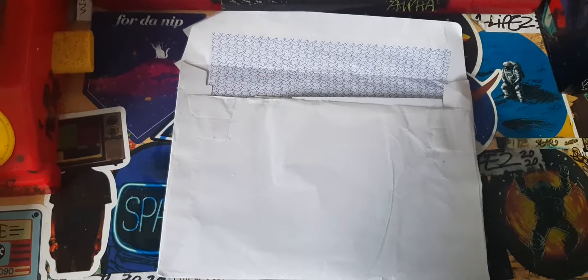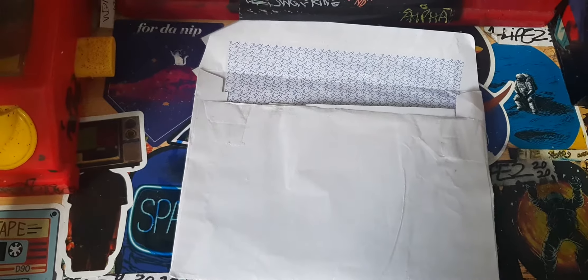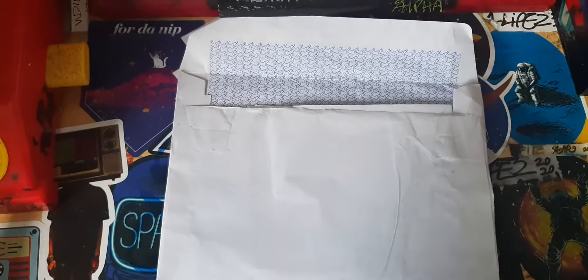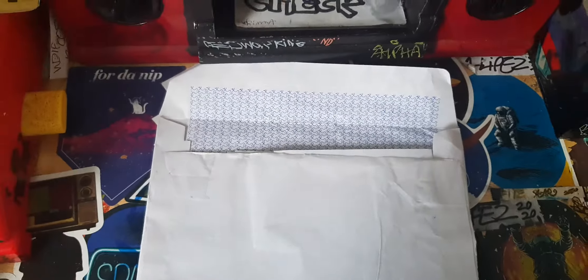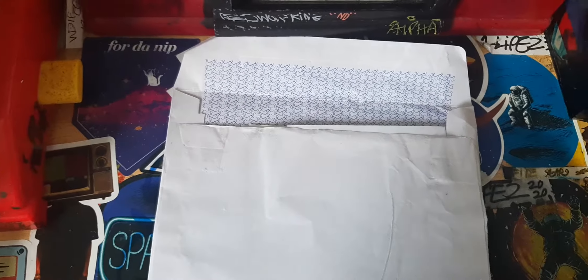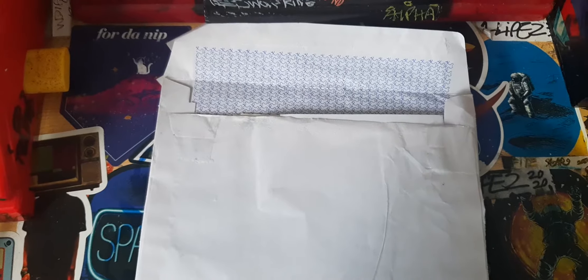Hello and welcome to another sticker video. Today we have got some stickers from Lally Put Art. If you want to send some stickers, all you have to do is click onto my Instagram and message me saying you want to send some stickers and I'll tell you where to send it.